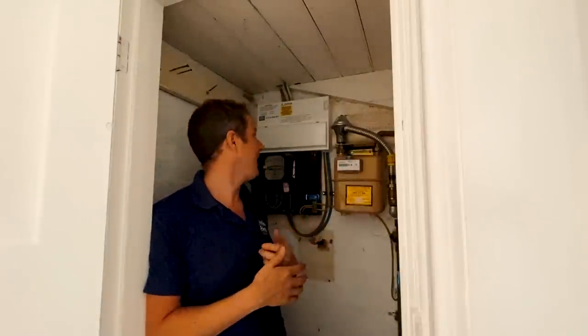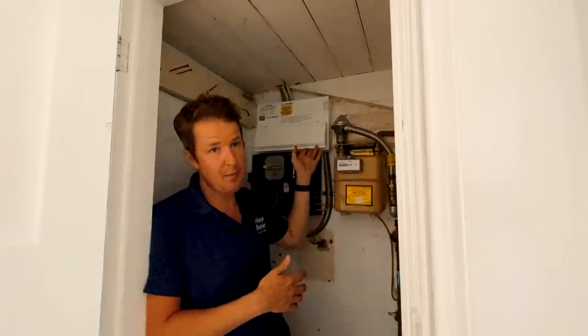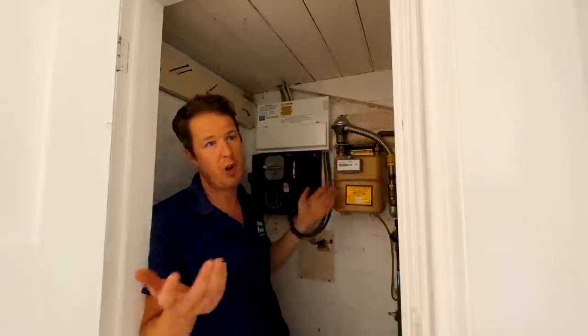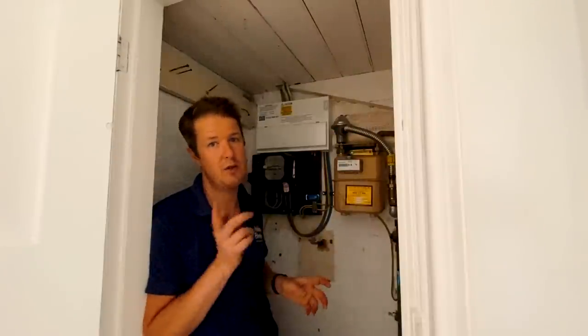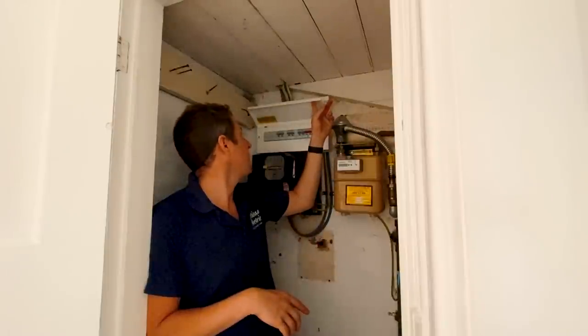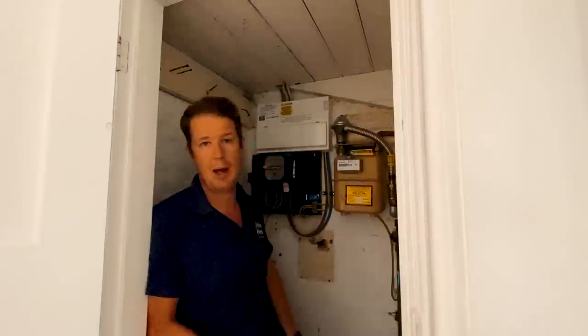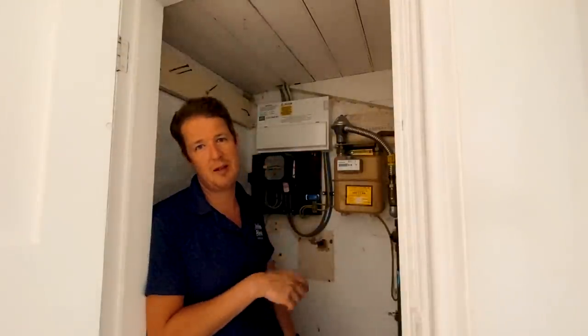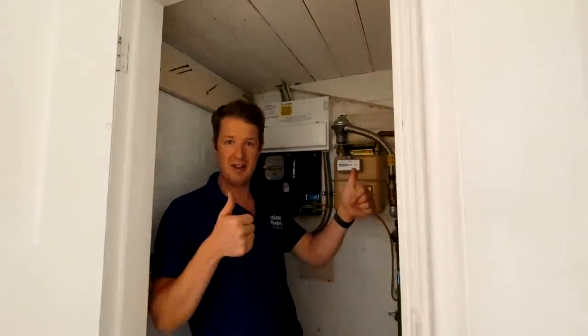I am back at this place where I changed the consumer unit earlier in the week, and today I'm doing some minor remedial works to sort out a load of little issues around the property. I've also got to label this consumer unit up and finalize that, but let me show you around and show you what I'm going to be doing today.